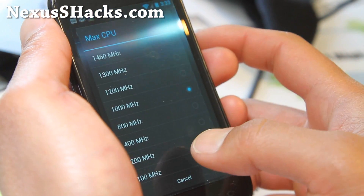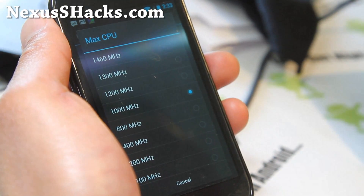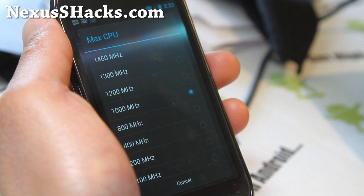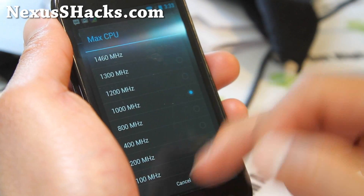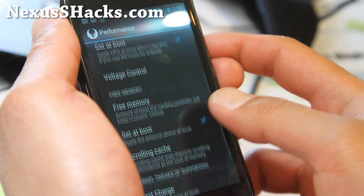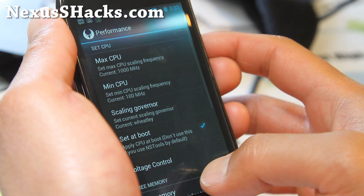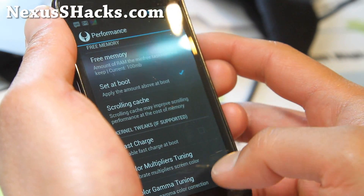I've been playing with it. My Nexus S doesn't go farther than my Nexus S4G. I might have to mess with the voltages, but I'll set it at just a stock 1 GHz, because this one doesn't overclock that well, versus my Nexus S4G which can go a full 1.46 no problem.